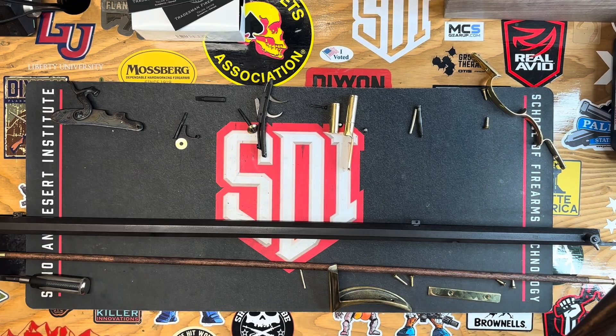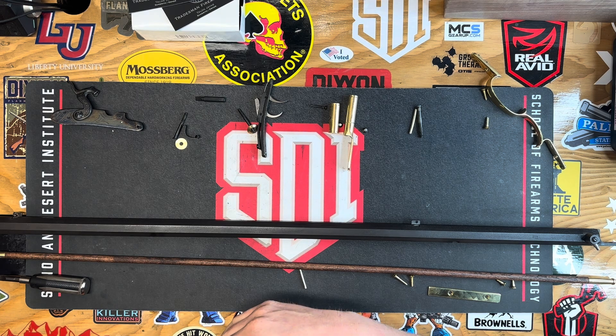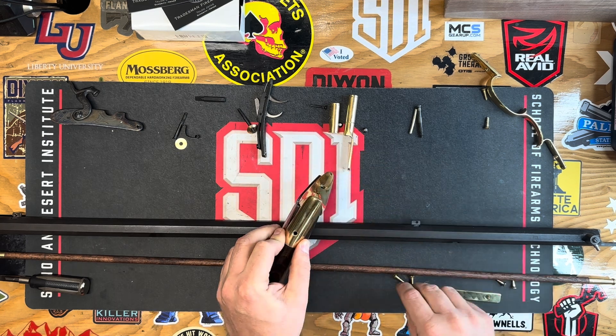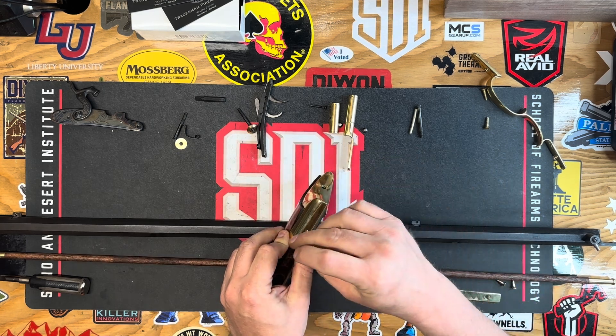Let's go ahead and install the butt plate and the lock plate here. You can see I replaced all my screws with brass screws.